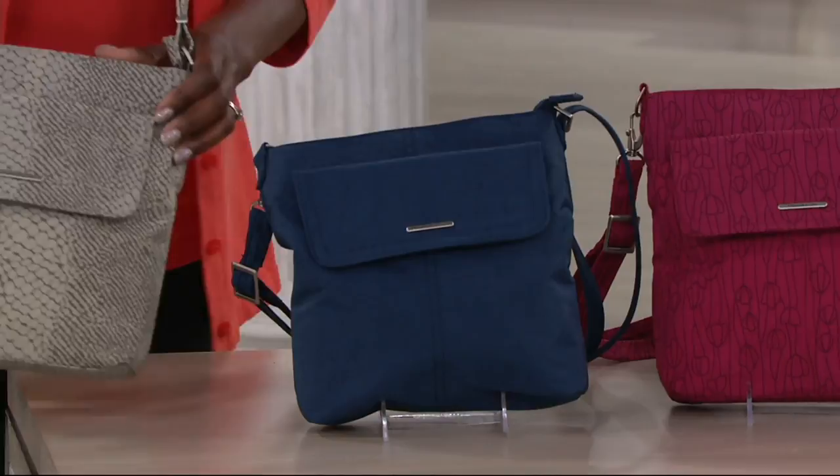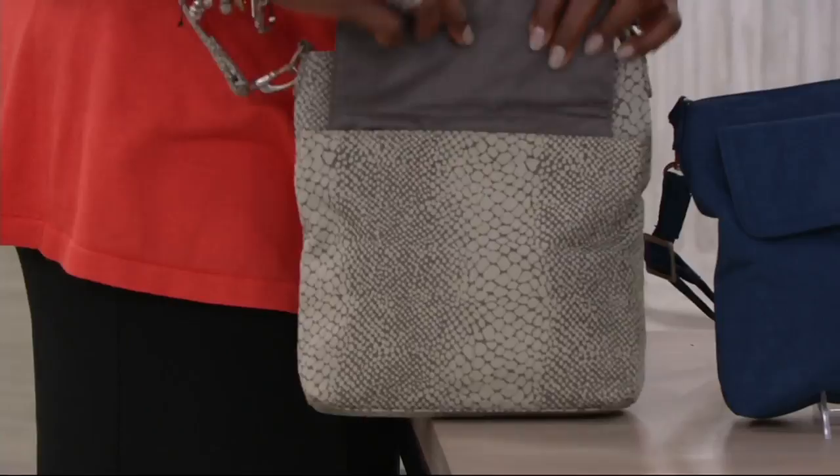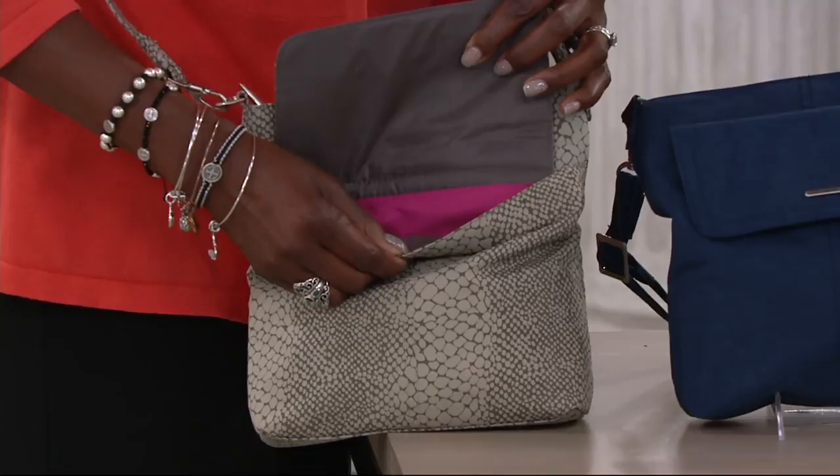The snake is more of a gray taupe snake, and inside of that you'll get a little bit more of that fuchsia. Item number F12719, $32.98 — but shop with a credit card for two easy payments.